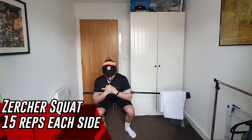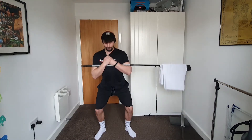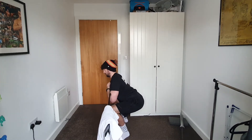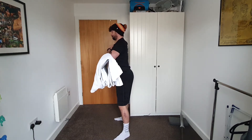Our B block starts with Zercher squats. A Zercher squat is where you hold a barbell in the crevice of your elbows, so take your broom and hug it tight to your body — you might need to use your fingers to keep it in line. It sits across your chest and extends away from your body. We're going 15 reps on one side, 15 reps on the other, keeping the core tight, feet planted, and shoulders set. If you need to use a seat to sit down and stand back up to ensure full range of motion, do so.